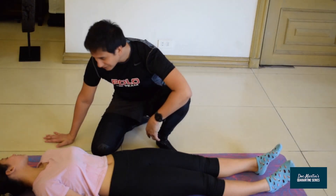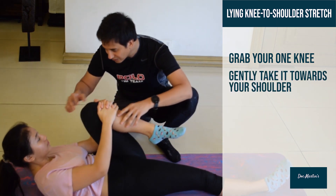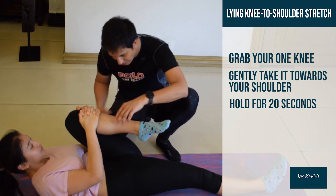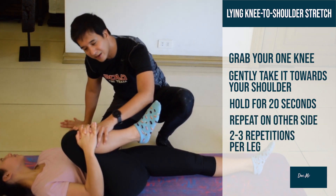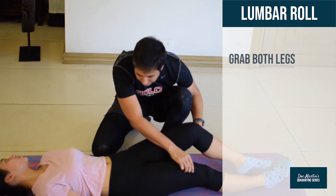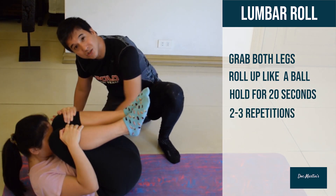While you're in this position, you can also incorporate some additional stretches. You can grab your knee, gently take it towards the shoulder, and you'll be stretching the muscles on this side and the muscles on the other side. Repeat that on both sides. After that, you can bring it down, then grab both legs and roll up like a ball, gently stretching all of the structures of your spine.